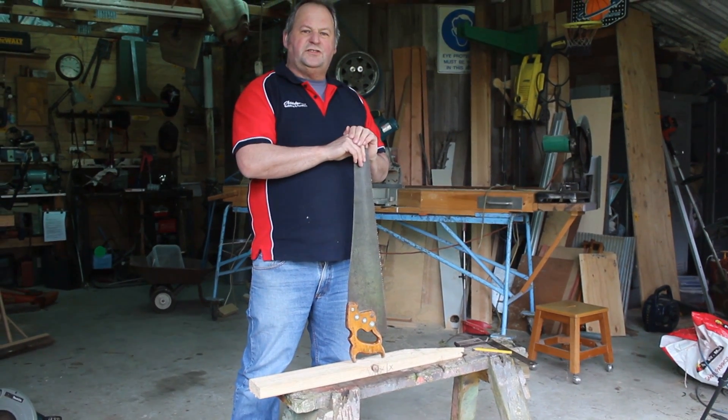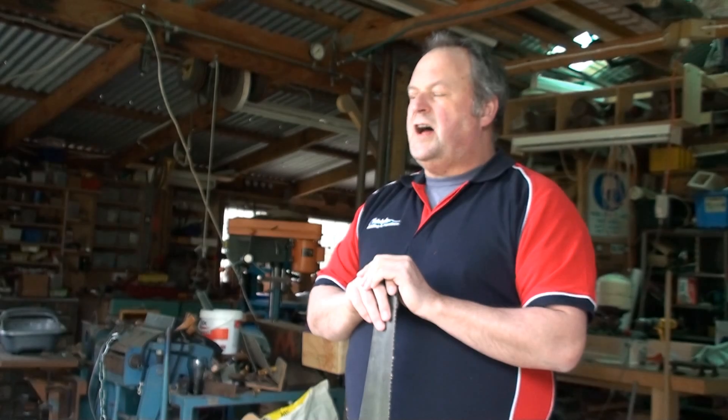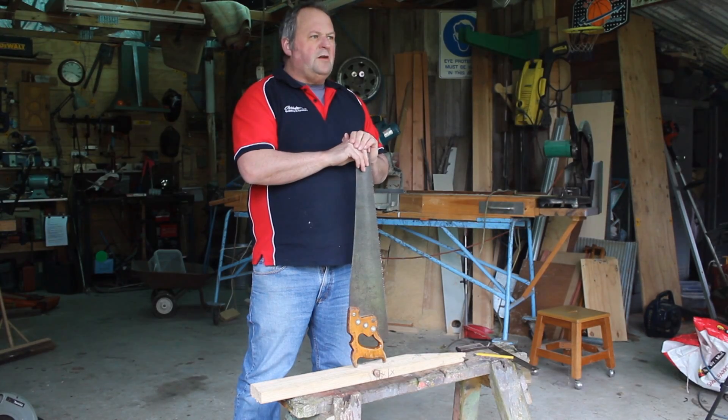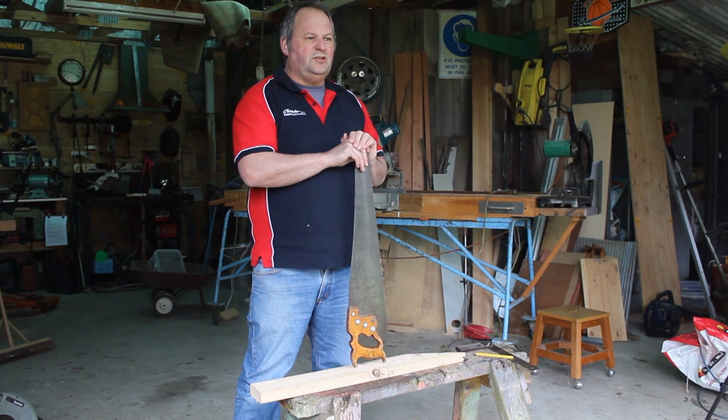Today I'm going to give you a short presentation on hand saw safety. The idea of today is so that we don't have any injuries, we don't have any mishaps, and we really think about what we're doing before we actually do it.